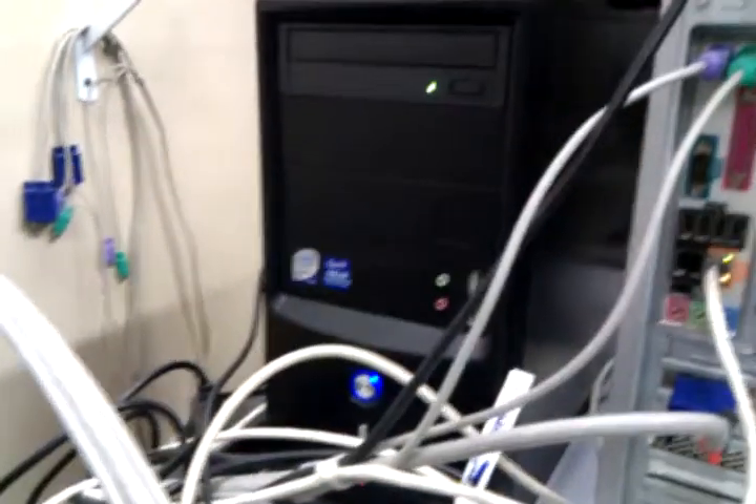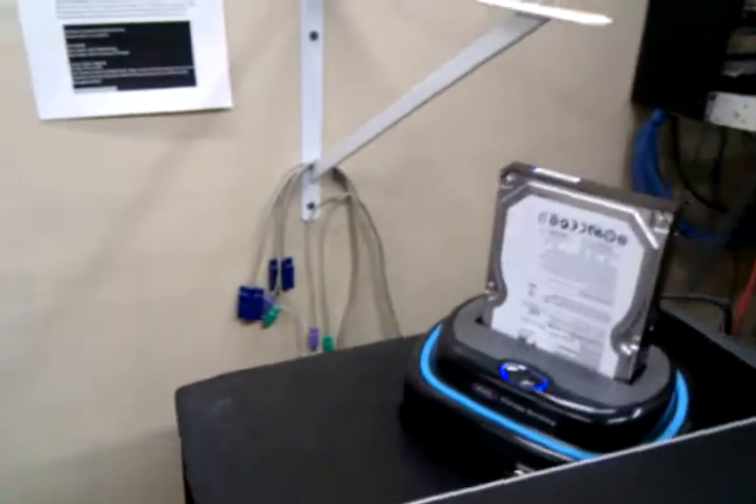There was a power outage. I get here, this computer has its lights blinking in a strange way. I follow to the back, turn off the power supply — nothing to it.